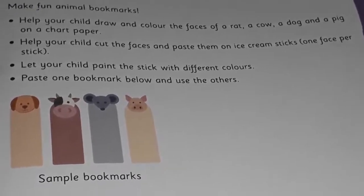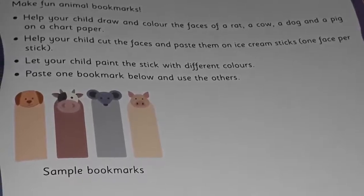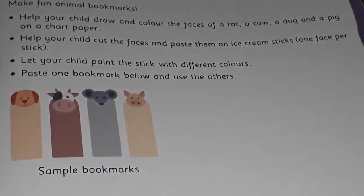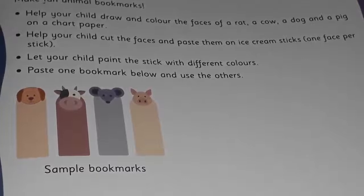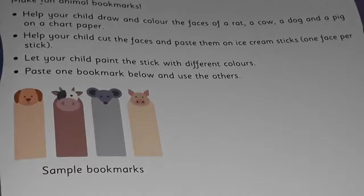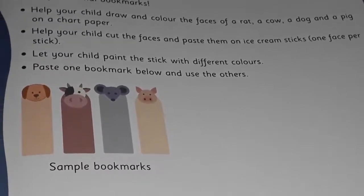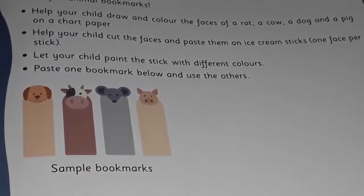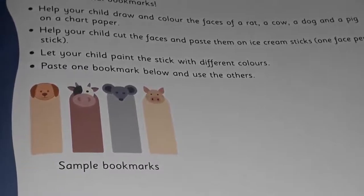One bookmark you are going to paste below here on this page, and the others you are going to use. You are reading books very nicely, so now you can use these bookmarks in your different storybooks. This way you are going to make bookmarks — only one you paste here, and others you can use as per your choice.